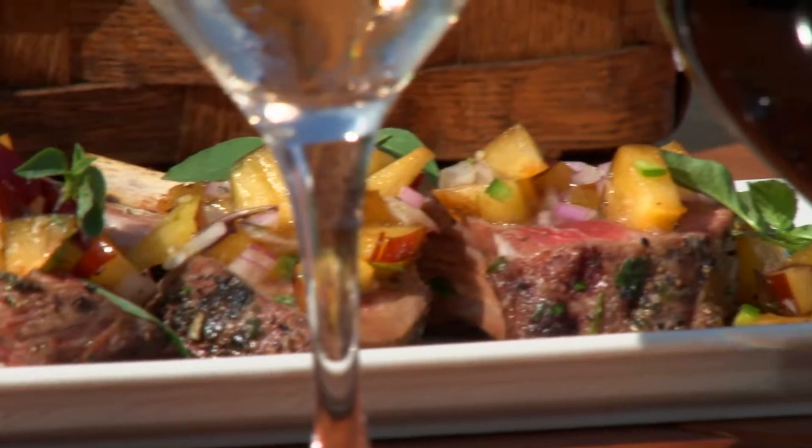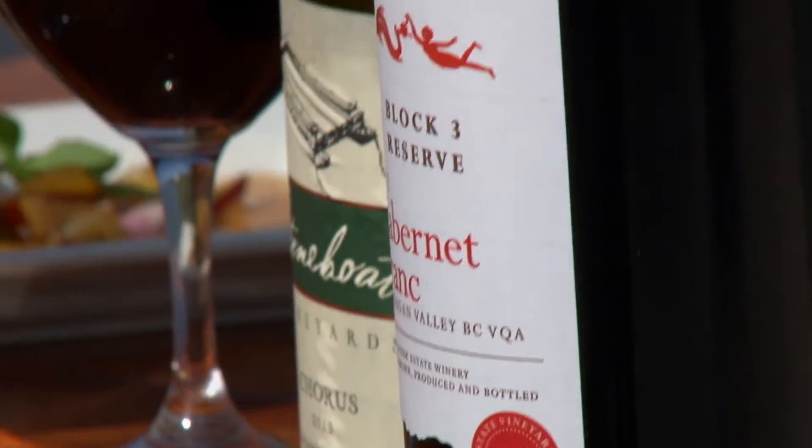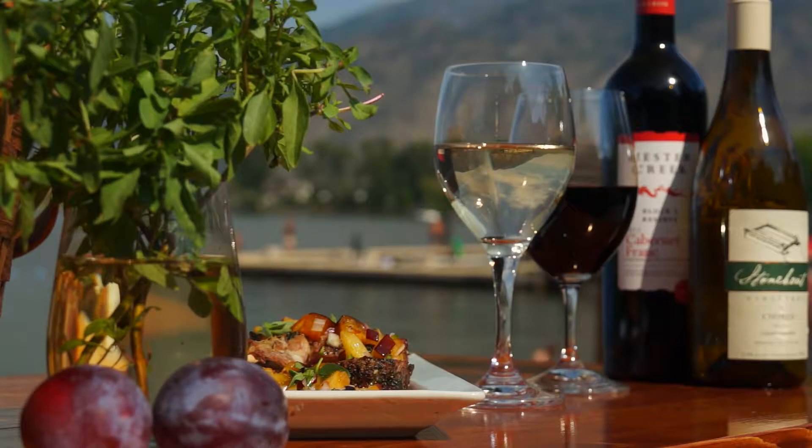I decided to pair this lamb rack with a 2011 Hester Creek Cab Franc and a 2013 Stone Boat Chorus. Both will go great with this lamb rack and especially the plums. Enjoy.